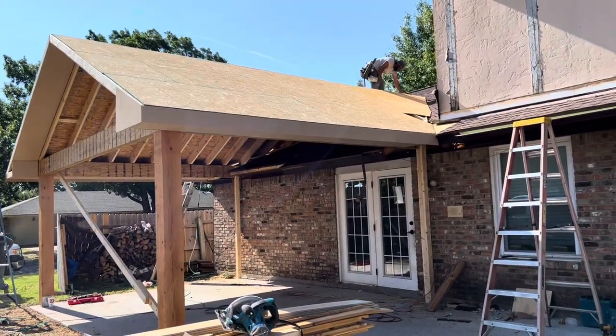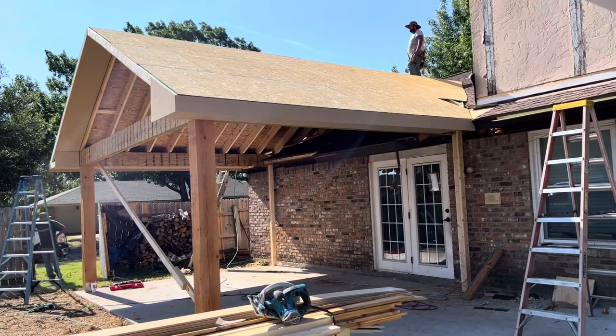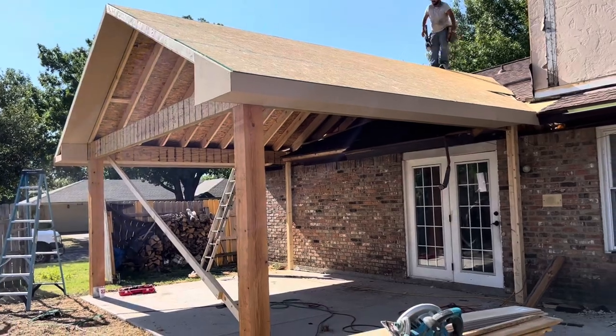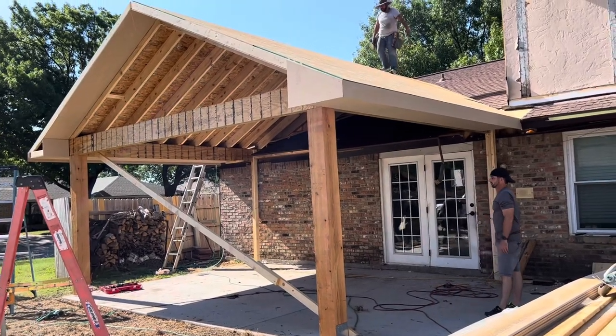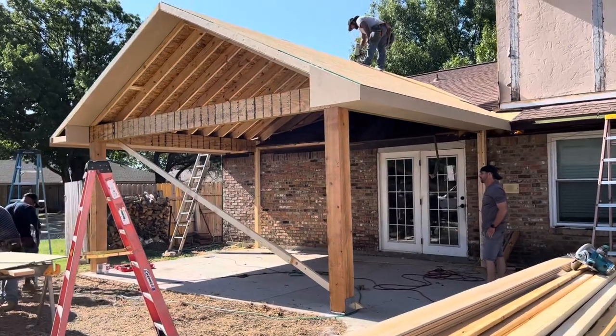So the guys are getting all the soffit and fascia on, matching the house. I'll probably come back in a few hours and give you guys an update at the end of the day when it's looking more completed and more like a patio cover — which it's starting to look like one, in my opinion. Starting to come together.